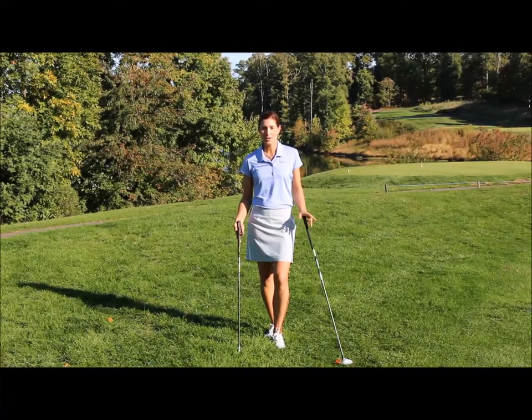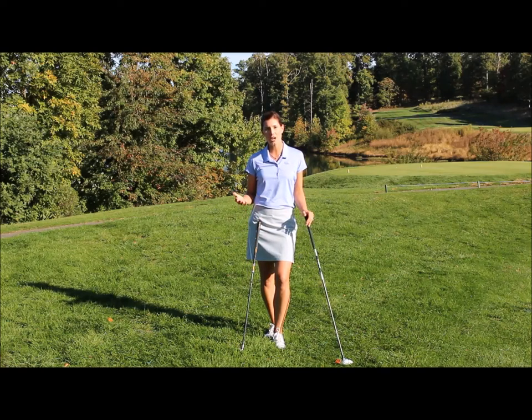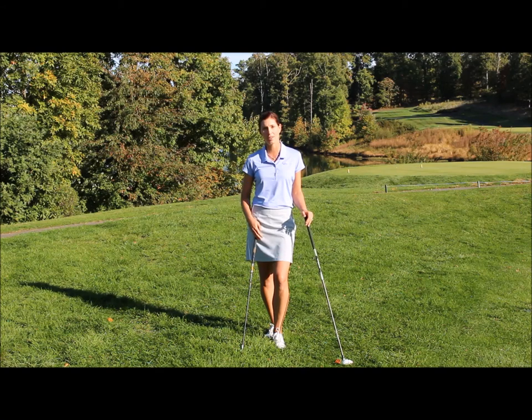It's the fall at Stonewall Golf Club and it's gorgeous out here, but the rough is getting really thick. I'm here to talk to you about a few thoughts on how to hit it better out of the rough and save some shots out on the golf course.